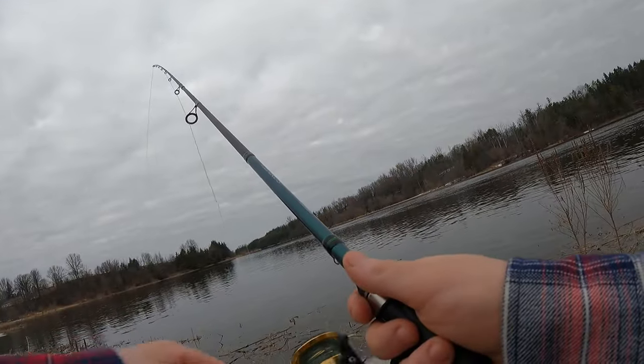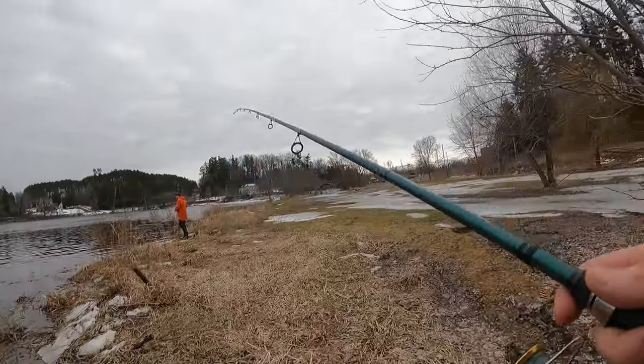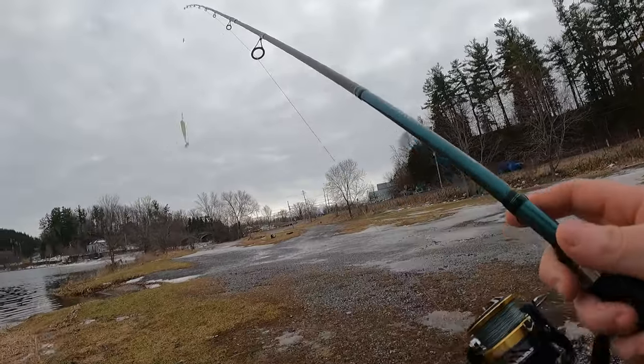I'm parallel to the weeds there. The edge of the blowout is probably the best spot here.